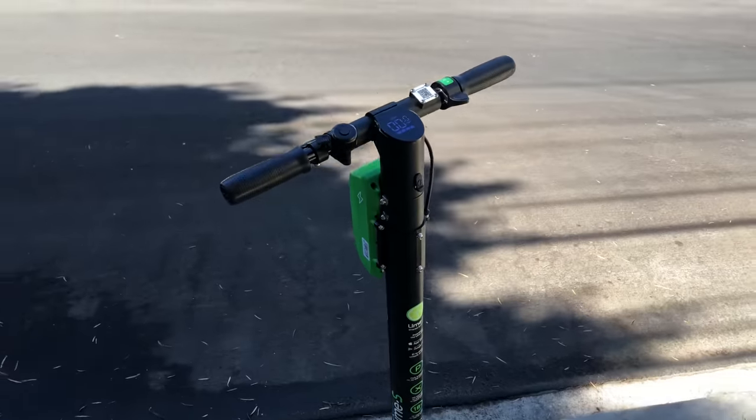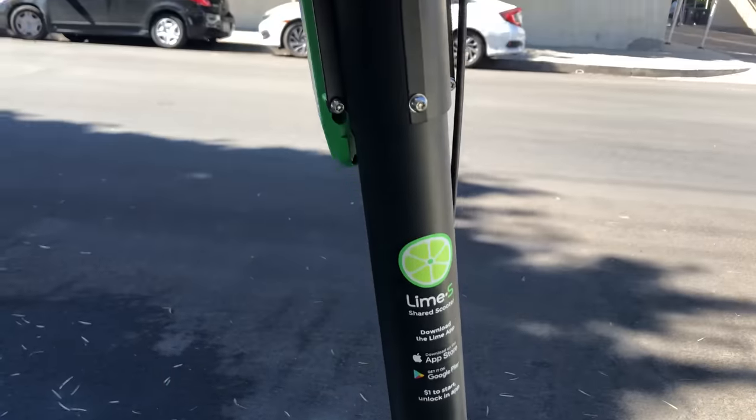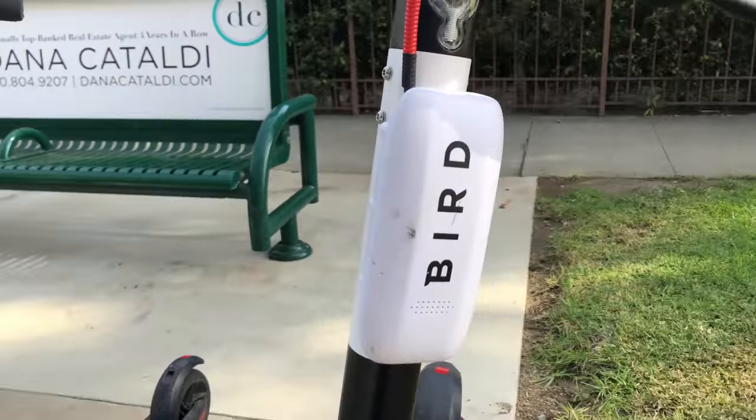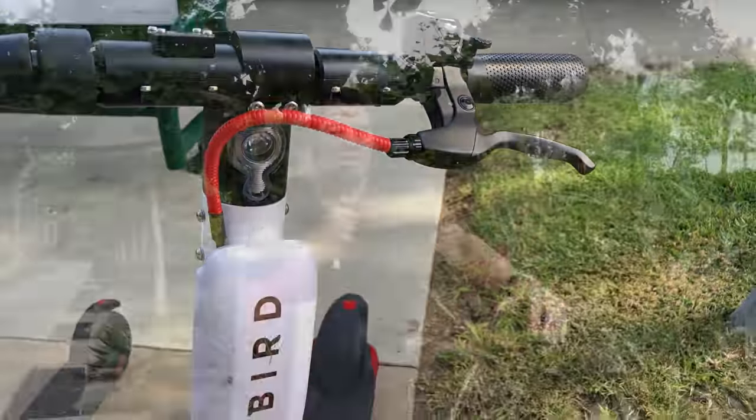Last year we saw what I like to call the Lime Giant — the first rental scooter with a higher handlebar for riders seven feet and up. Soon after came the Bird Zero, a heavy-duty scooter made specifically to withstand the rigors of being rented by the minute. And now we have the next iteration from Bird: the Bird One, which we're going to be reviewing today.